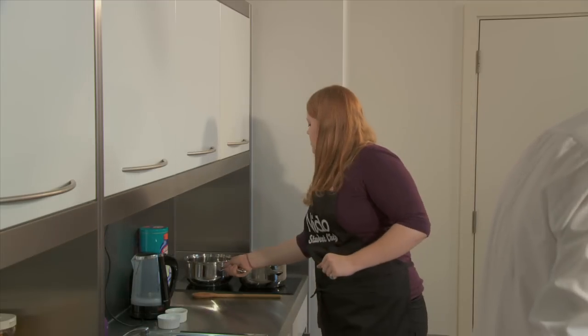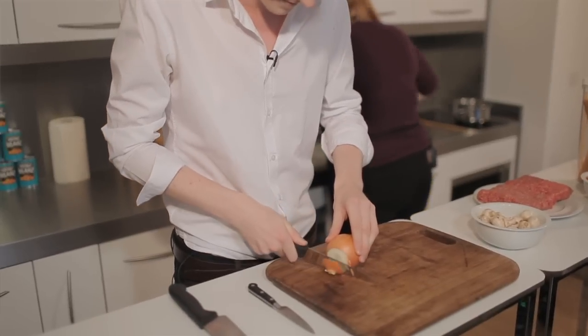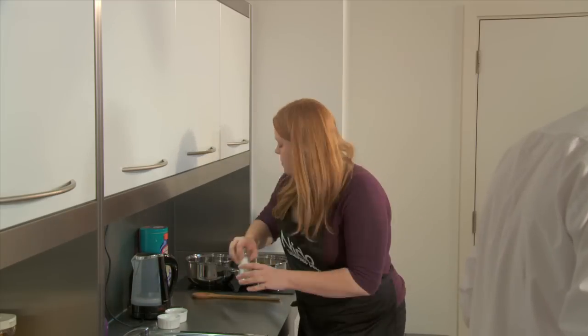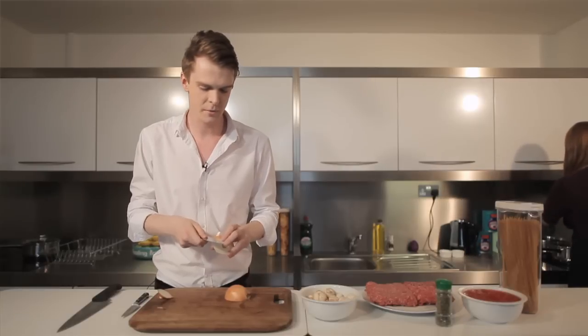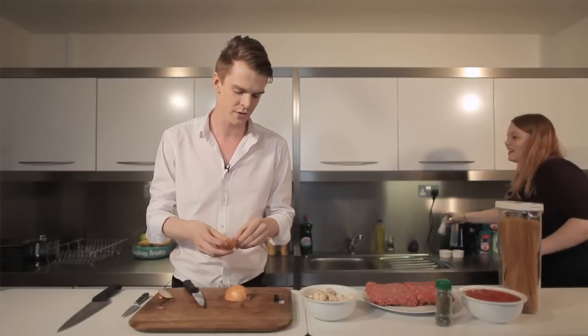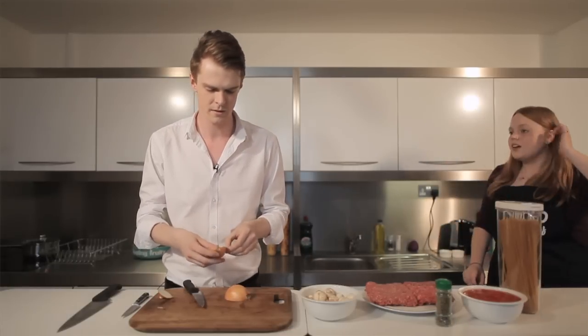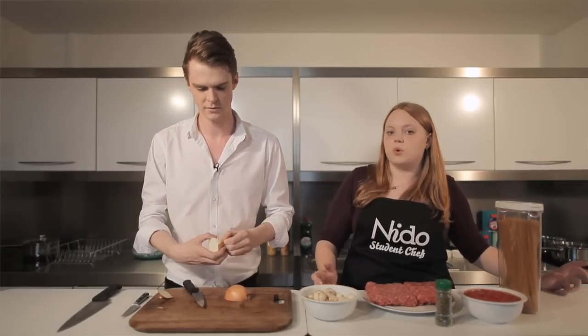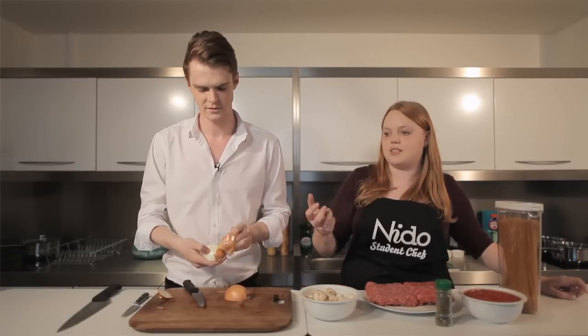I'm just going to put some water on to boil, and you want to salt the water. How much salt are you going to put in there, Charlotte? Quite a lot — you want it to taste like sea water. And what does that do to the spaghetti? It does two things: it flavours the spaghetti, and it also helps the water to boil faster because the salt acts as a catalyst.